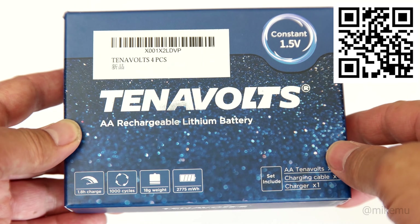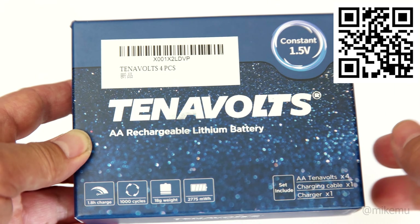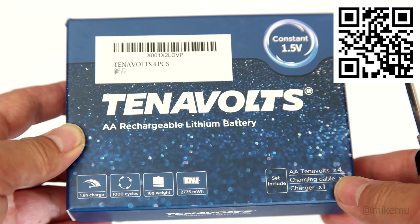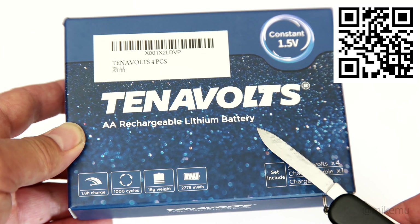Hey, this is Mike Moo here. We're taking a look at something that you always kind of ask yourself, why didn't someone already do this? Well, it took a little while, but Tennergy finally created the AA rechargeable lithium ion battery.